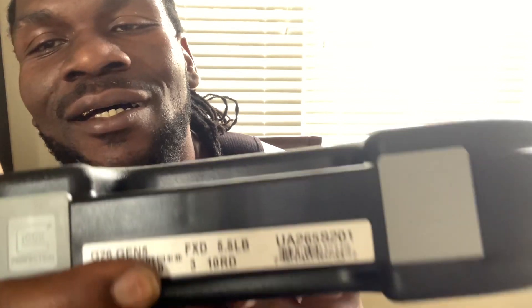Lo and behold, I stepped off in there — bam. They had it going for a pretty decent price. Y'all see what it is. G26, man. Gen 5.